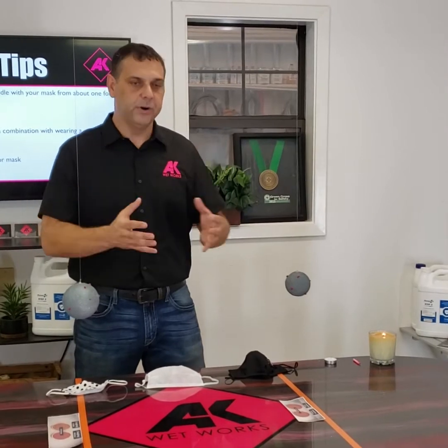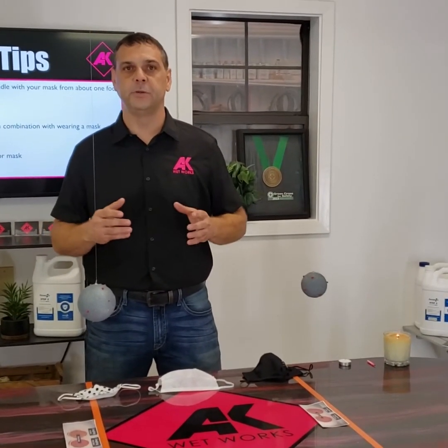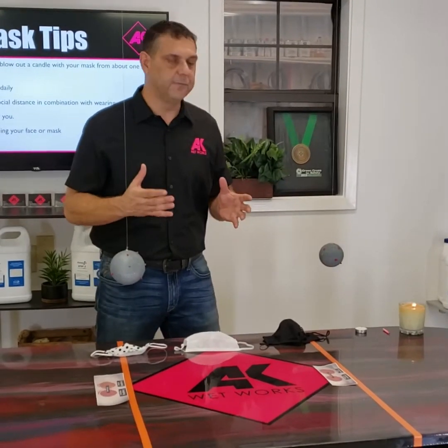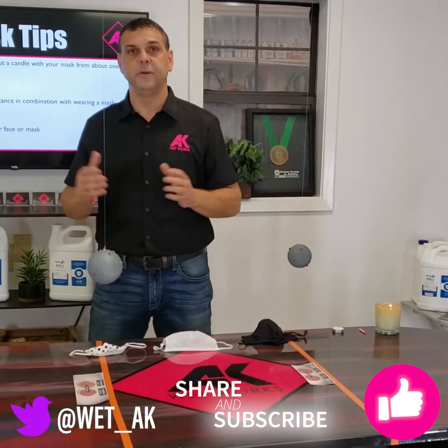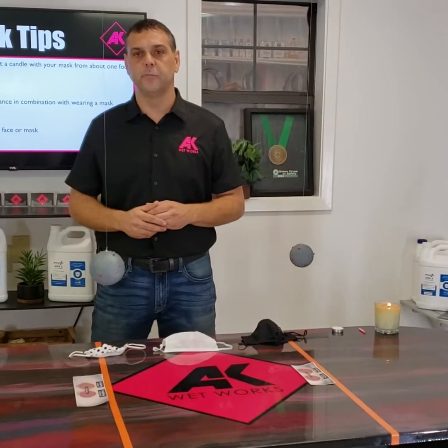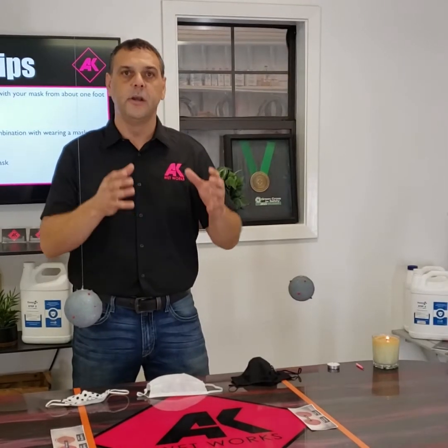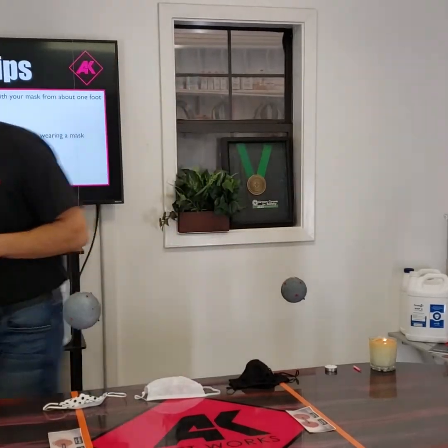We really appreciate everybody that has supported us, befriended us, and called upon us to help solve their problems and challenges related to COVID management. Please call us sometime. If you like this video and the information we shared, please share it, like it, and subscribe to our social media sites and feeds. We appreciate the support. Keep safe, be kind to each other, find a way to look after and care for somebody that might need it — please step up to it. Until next time, we'll see you. Thank you.